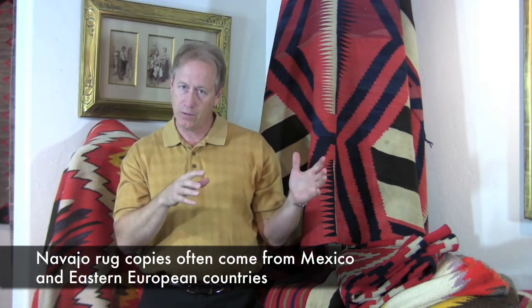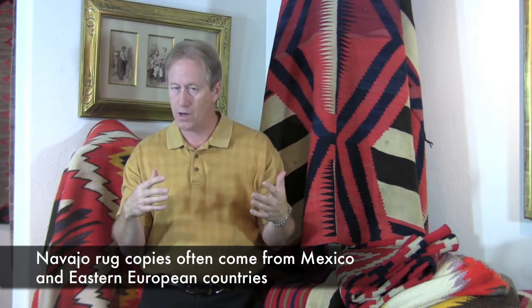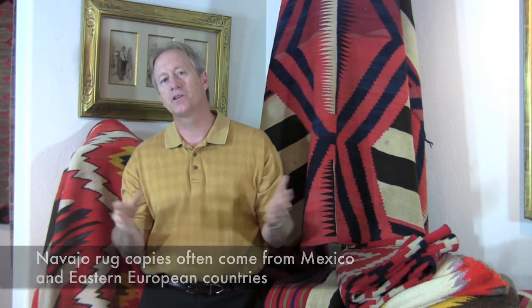A question I always get asked: how do you know it's a Navajo rug? It's a very important distinction to know how a piece is a Navajo rug versus a fake, a fraud, or something that is just similar but not the same value. There are a couple of things that you look for that are very characteristic of Navajo rugs.